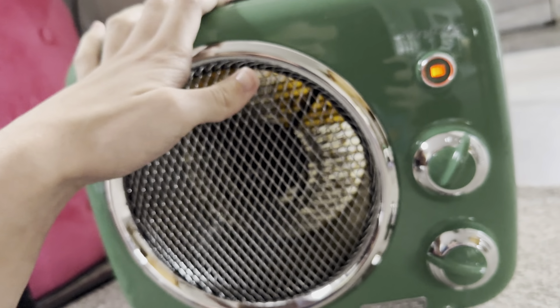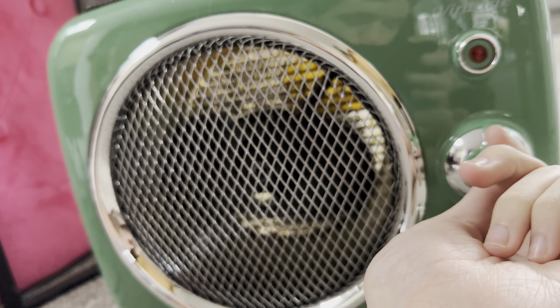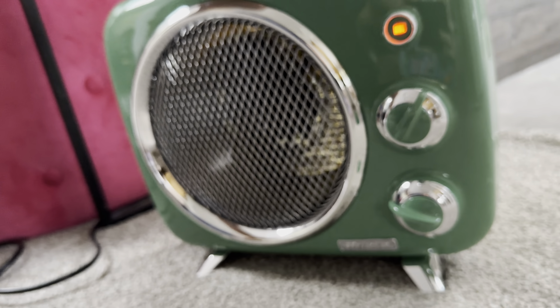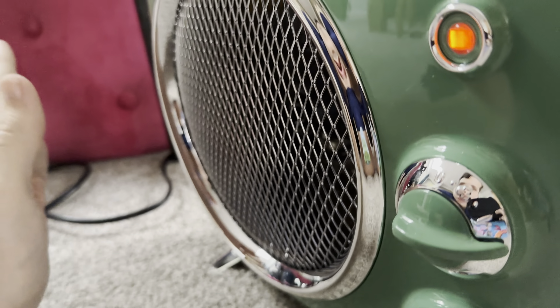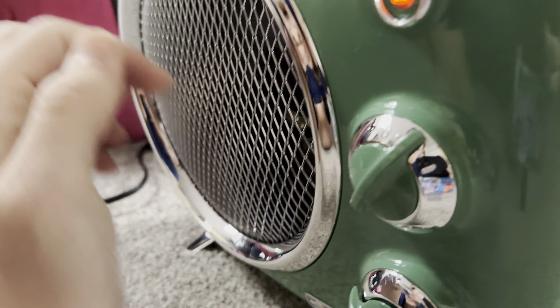So it doesn't just work on the heat setting, but I want it to run on fan only. Fan only. It's got a safety cutout as well, so if it senses it being knocked over or anything, it actually cuts out — that's actually a good safety feature. Yeah, it does work for sure. Not that powerful.